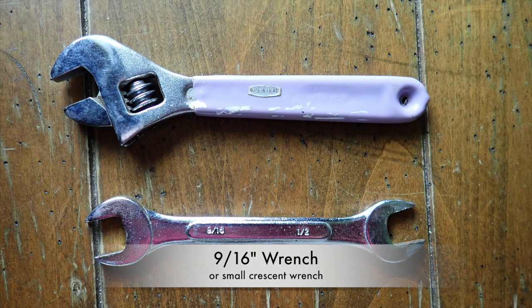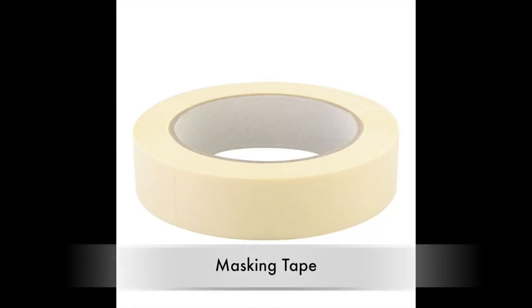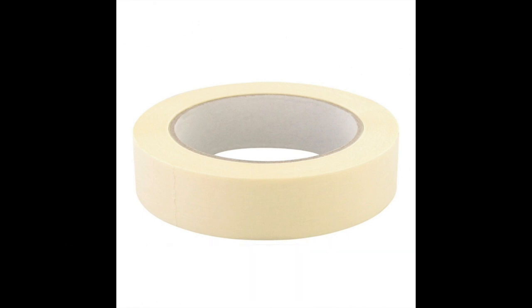The only tool that you will need for assembly is a 9/16th wrench or a small adjustable crescent wrench. A roll of strong masking tape with a width of at least 2 inches will also be helpful.